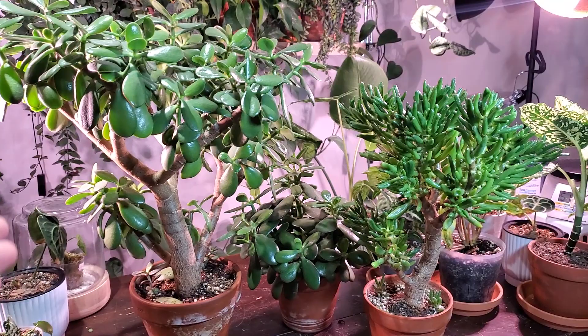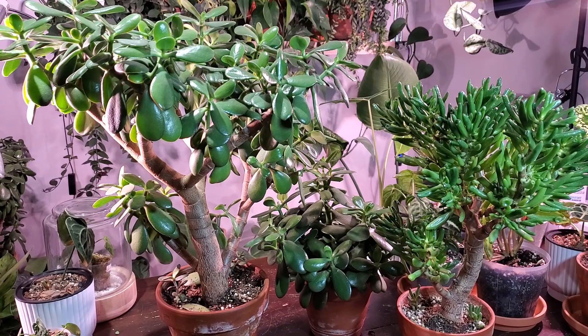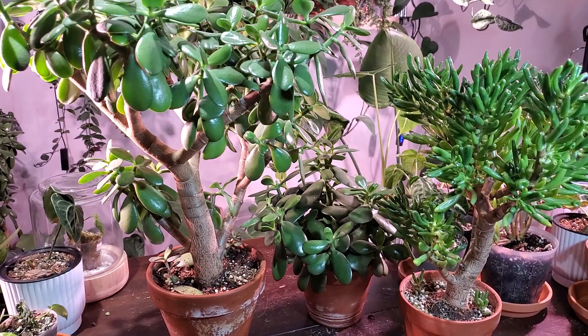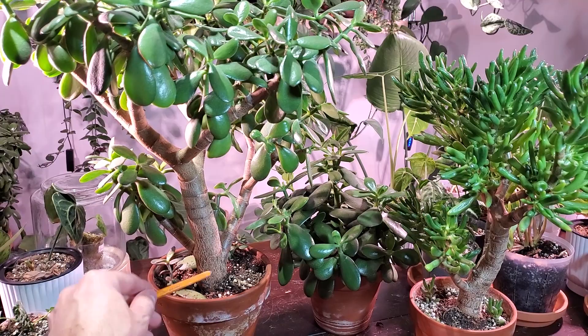The first thing is incorrect watering, and that can be either over watering or under watering. It can be a little bit difficult to know when to water a succulent, specifically a jade plant. I'll leave my watering video linked, but the frequency of watering is different between the summer and winter months. I water mine once every two weeks in the summer and maybe once a month in the winter.